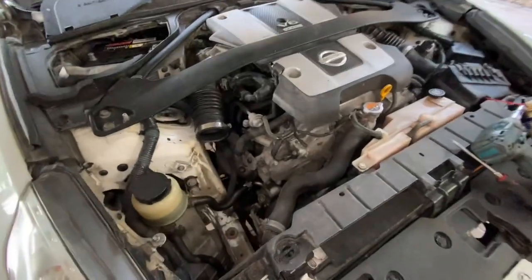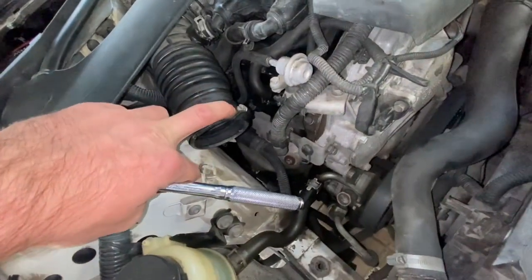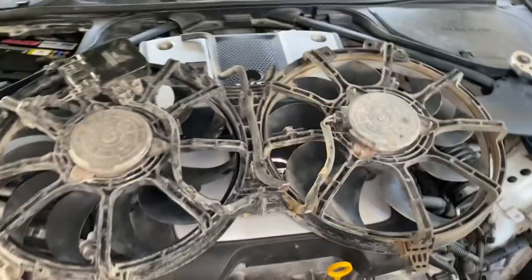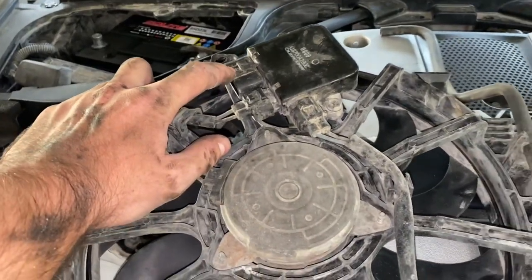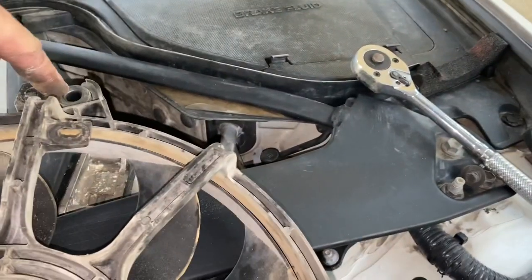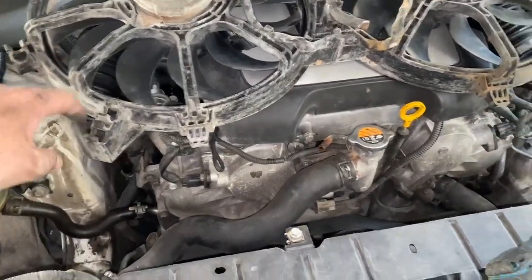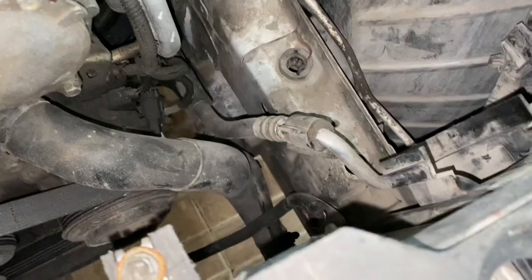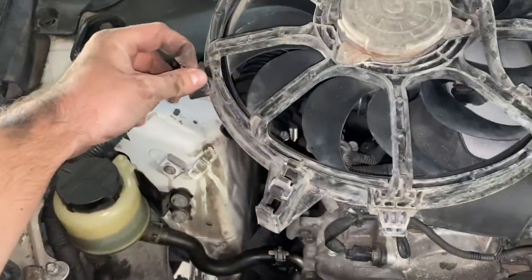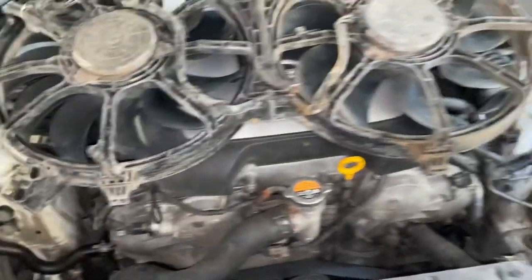First we removed the air box, which was just undoing one 10-millimeter bolt and this hose clamp, then lifting out the air box — took a bit of wiggling. You disconnect the fan controller, then there are two 10-millimeter bolts on each side, and one power steering cooling line or engine cooler line clipped in. Instead of forcing it out, reach from underneath and wiggle them out.